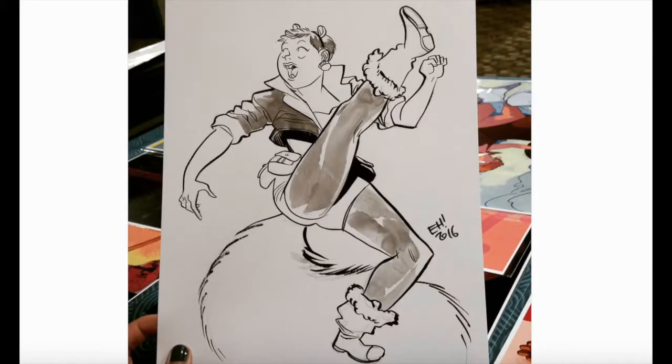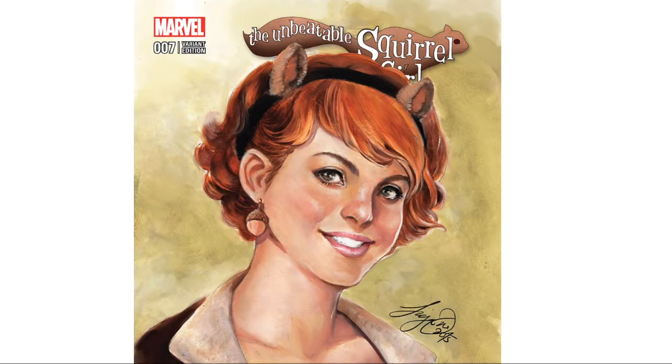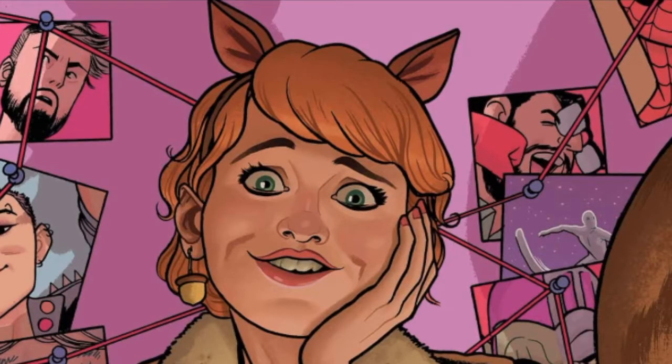As for eye color, it's up to you, because various artists have given Squirrel Girl various eye colors. While she is usually depicted with tiny black pupils for eyes, some artists have given her hazel eyes, brown eyes, and green eyes.